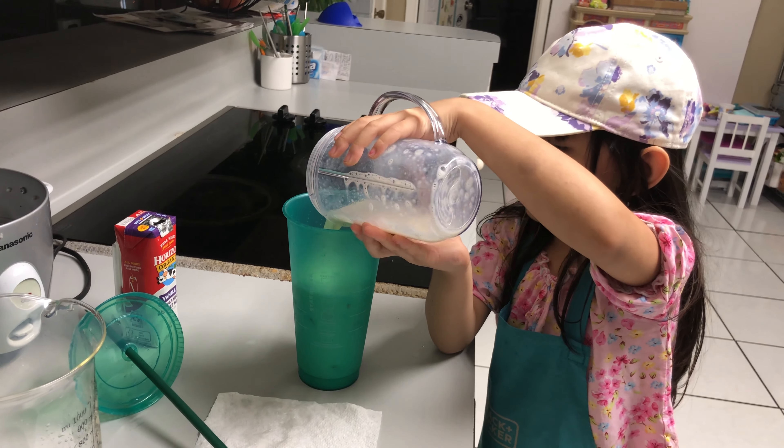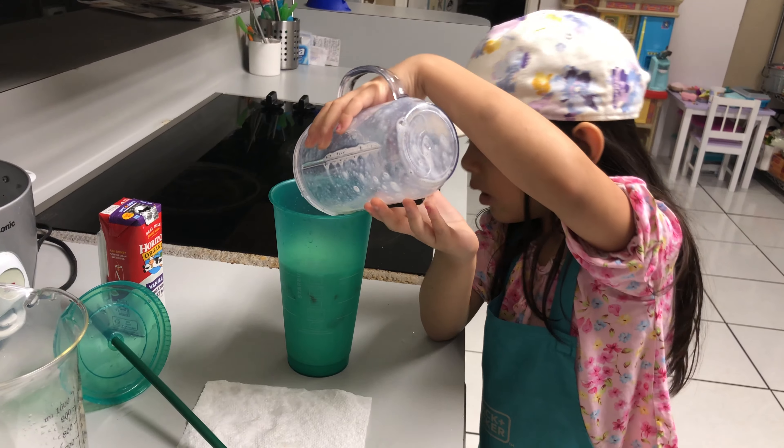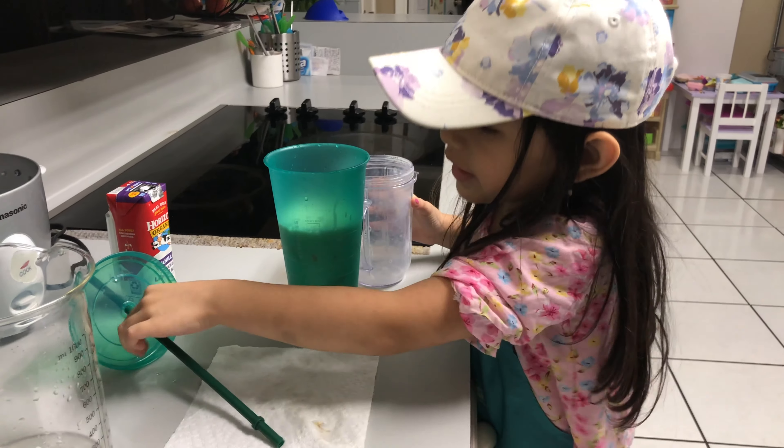That's not going to be tricky. Okay. Looks good. Now put the top on. The top? The straw? This top? Uh huh.